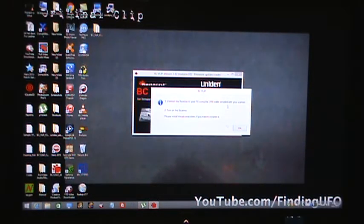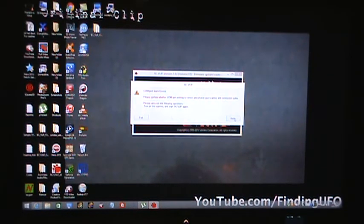You have to make sure your scanner is plugged in and powered up in order for this to work. I'm just going to click next, and because I don't have it connected right now, it's not going to work for me — I'm still waiting for this thing in the mail. But anyway, I'm just posting this video to help out.